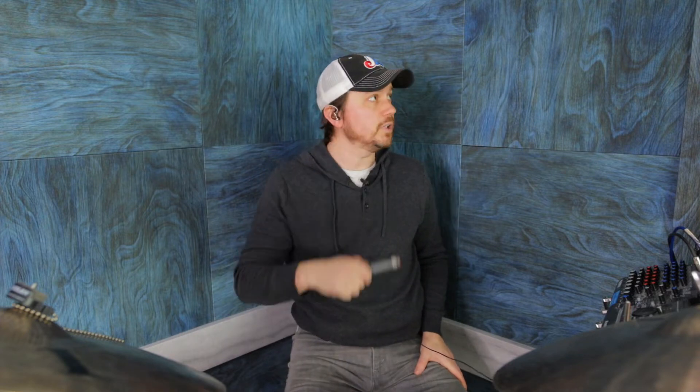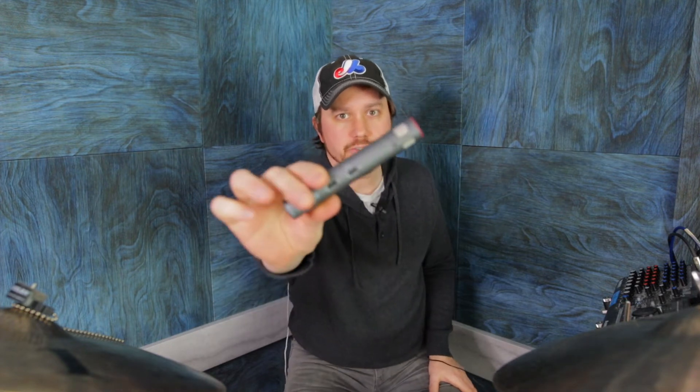Hey everybody, it's Mike Dawson here coming from my newly renovated home office studio. Just recently had the room treated by Audimute. They put up these awesome acoustic wood panels and treated the ceiling, got this room nice and tight. So today I did my first official recording in this space and I'm demoing these microphones here.